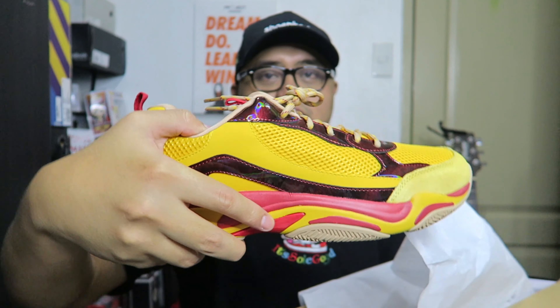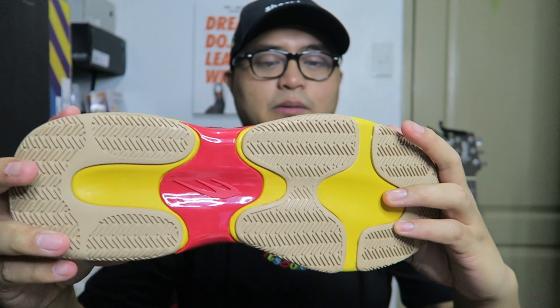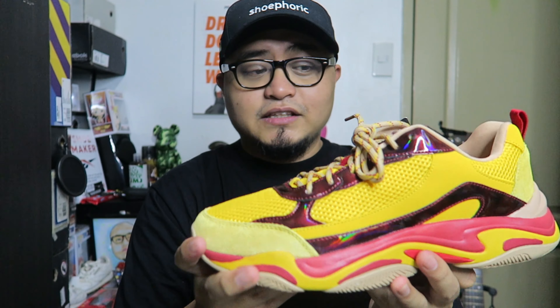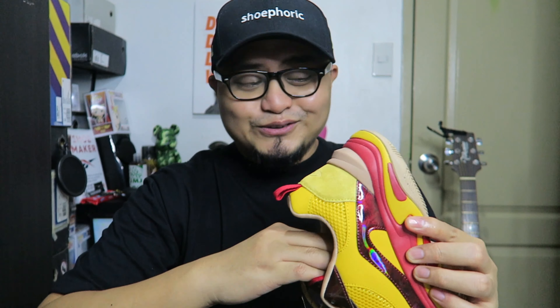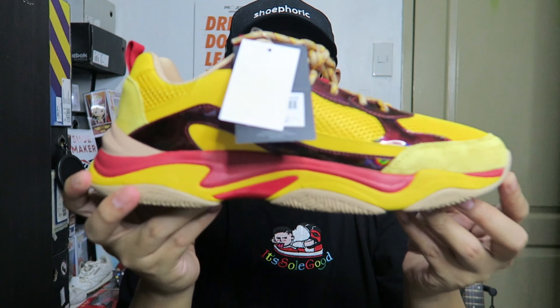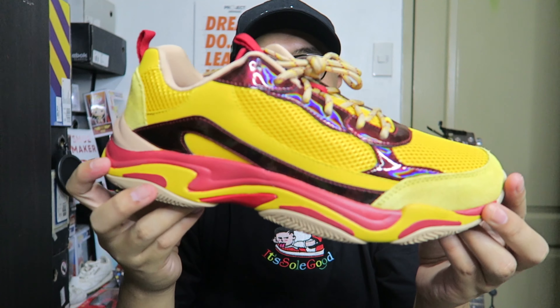Here's the other one — let's take both out. There's nothing else inside the box. In my previous video I discussed the materials used on this shoe. Now that I'm holding the actual pair, we can confirm what I said in that previous video. Let me show both shoes for appreciation — wow, it looks even better in person.